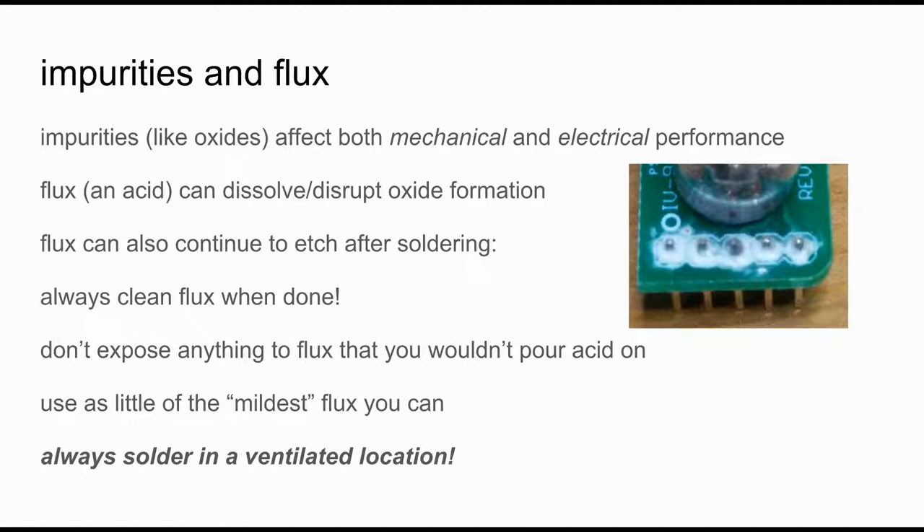Speaking of impurities and flux: impurities like oxides or any sort of corrosion on the metal you're trying to connect will affect both the mechanical and electrical performance of the connection. If we have an acid there while creating the alloy under temperature, it can carry away those impurities. However, you have to be careful because these acids continue to etch away. You can see an example of how corroded things can get if you don't clean your boards. So always clean your flux when done. Remember, flux is an acid — don't expose anything to it that you wouldn't pour acid on. Try to use as mild a flux as possible and always solder in a ventilated location, because you're exposing this acid to high temperatures and you don't want that in your lungs.